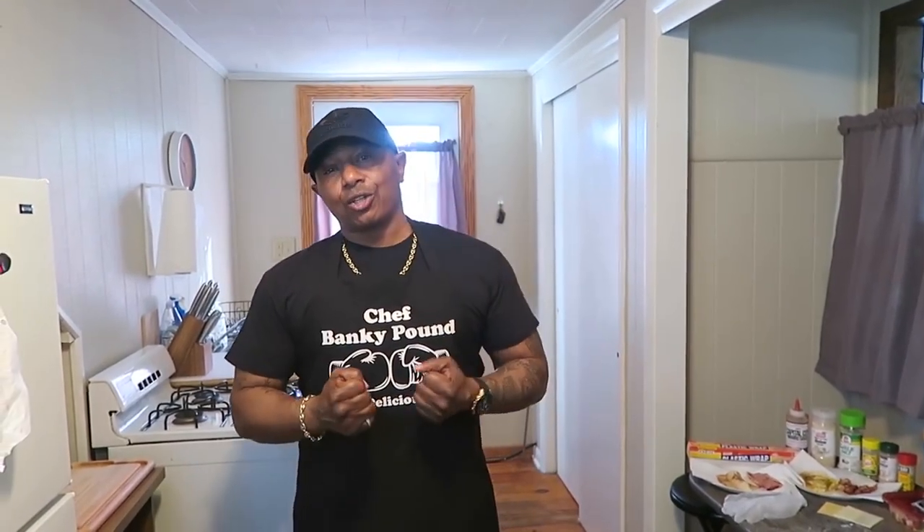Shout out to everybody out there on Team Banky Pound, man. I'd like to thank y'all for all the support y'all been showing me over the past year, especially all the support y'all been showing me for this food, these cooking videos. I'm going to try to keep them coming for y'all. I got a lot of different recipes, a lot of different little hacks and little things that we do.